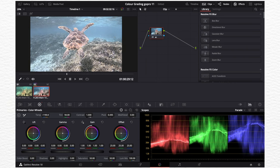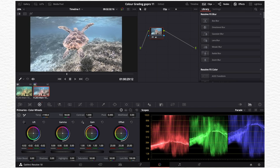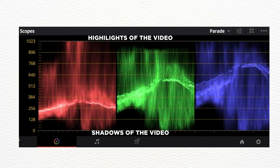If you lift it really high up, it looks really washed out. So we're going to drag these down until the lines are hitting just about 100. We're going to do the same for the gains, which is the top half of these bars, and make sure that the gains hit just around 1000.